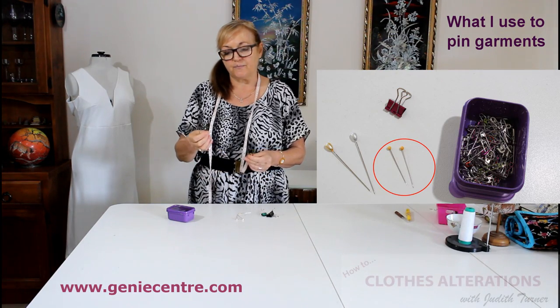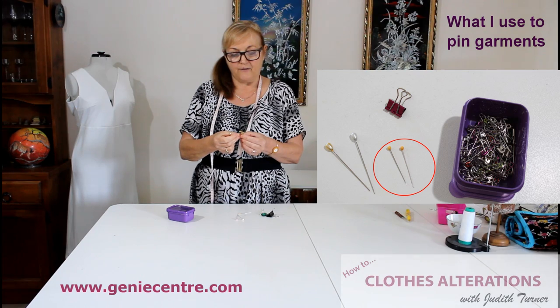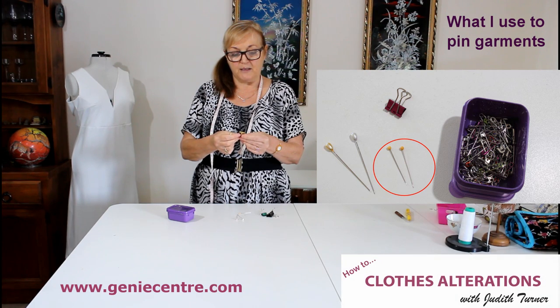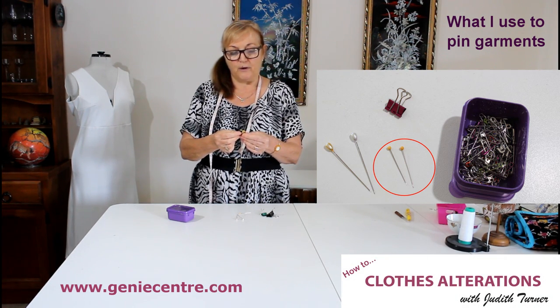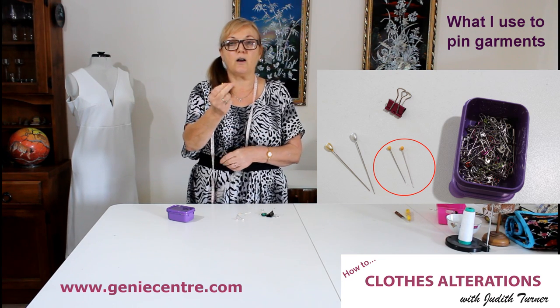When it comes to pinning, I use a quilting pin. They are from the Imperial, one and three quarters of an inch long. And for those of you with metric, they are 4.5 centimetres. So they're quite long.